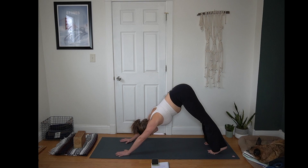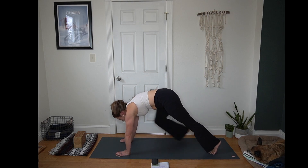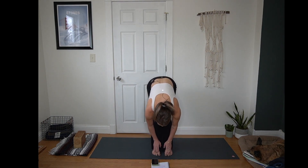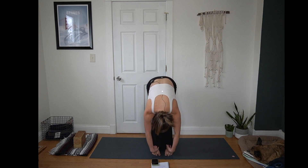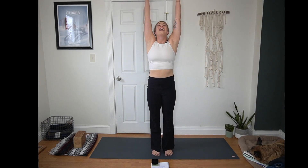Making your way back to a down dog if you aren't already there. Inhale, bend your knees, look forward. Exhale, step or hop to the top of the mat — opposite foot steps forward this time. Inhale, find a half lift, squeeze the shoulder blades. Exhale, fold and release. Inhale, Urdhva Hastasana — root through your feet, reach nice and tall. Exhale, hands to heart center.